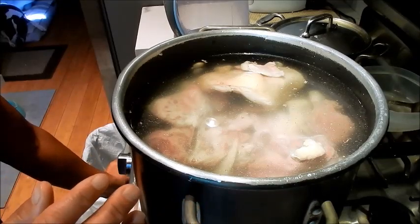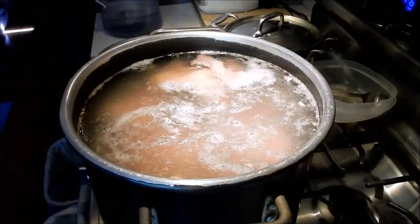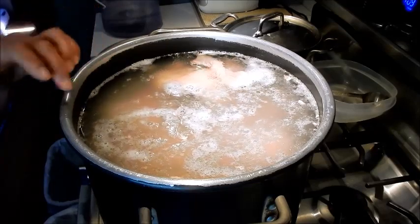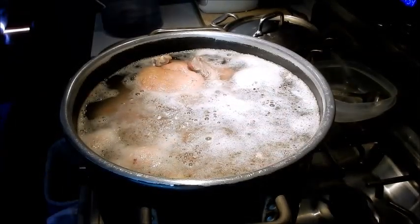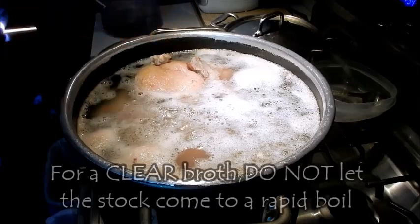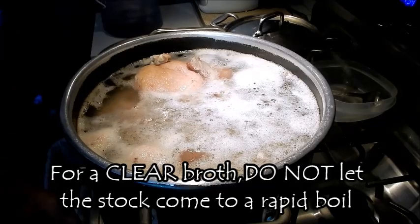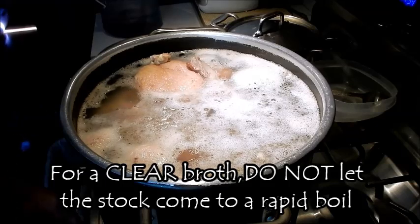I'm going to keep an eye on it and make sure it doesn't come to a rolling boil. You can see the stock is just starting to bubble up a little bit, so it's almost reaching the boiling point. The stock has been simmering for a little over 20 minutes and the bubbles are breaking through the water.